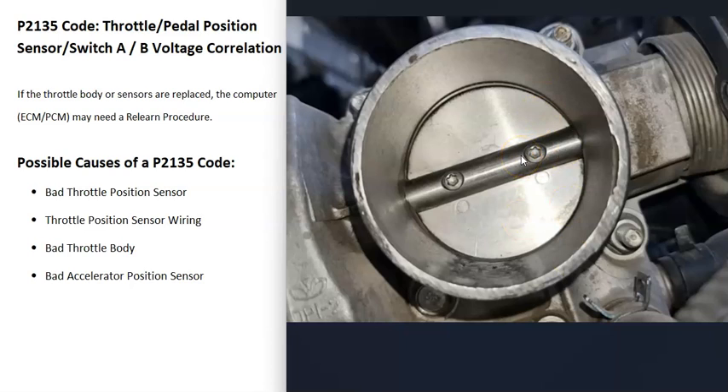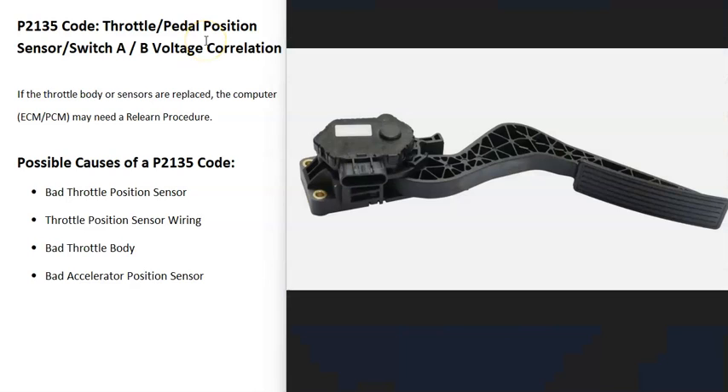Cleaning it quite commonly solves a lot of problems. One thing to mention is that after you clean it with throttle body cleaner, when you first start the engine it might run rough for about a minute until the cleaner burns away, but then it should run better. Beyond a dirty throttle body, there can also be something wrong with the throttle body itself mechanically.